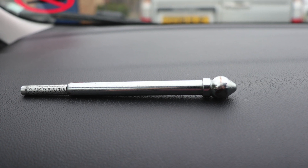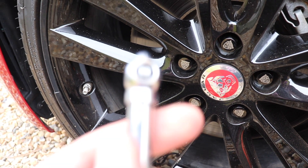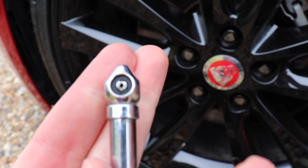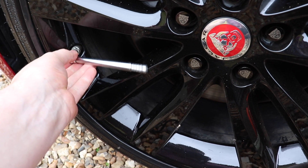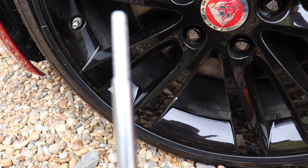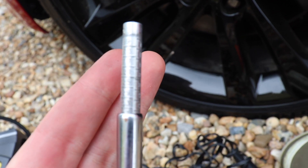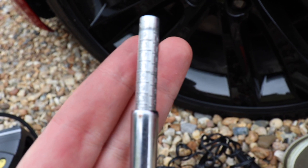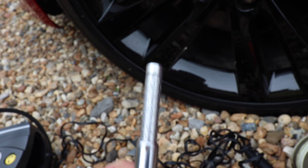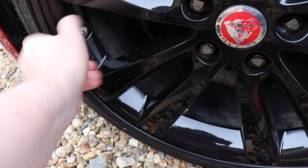You can also use a tool like this to check the pressures. With the valve cap already removed, take this part of the pressure gauge and put it onto the valve, just like this. Push it hard until the air stops coming out, and then it should give you a reading. According to this, it is 36 PSI. So again, about right. Take the valve cap and screw that back on tight.